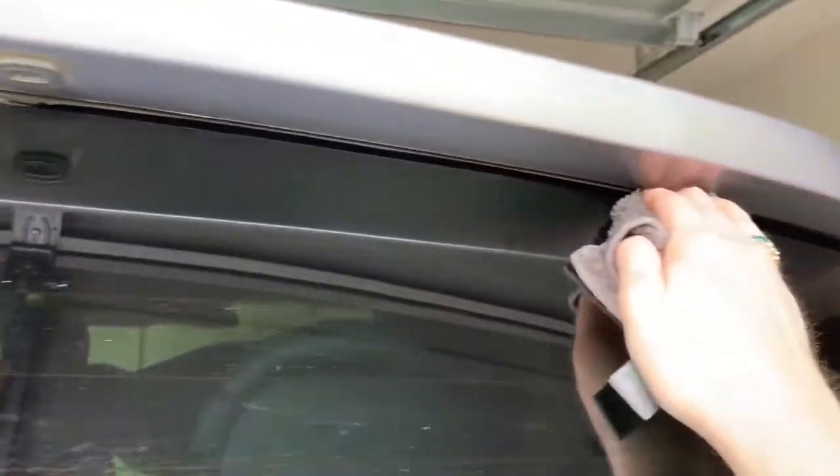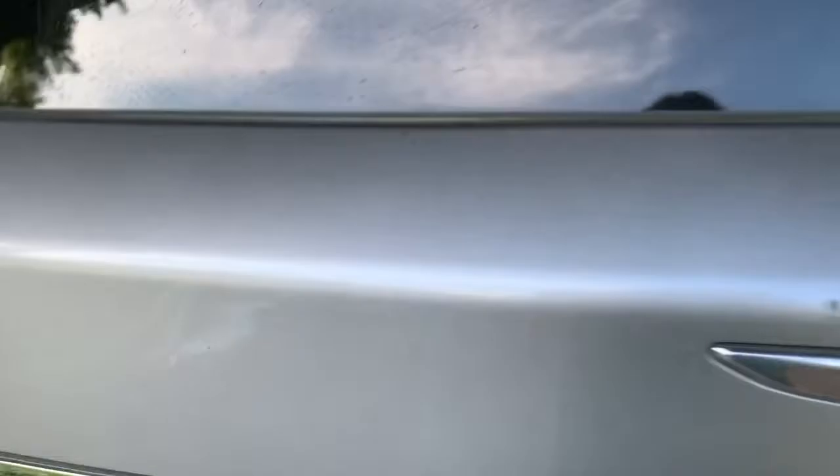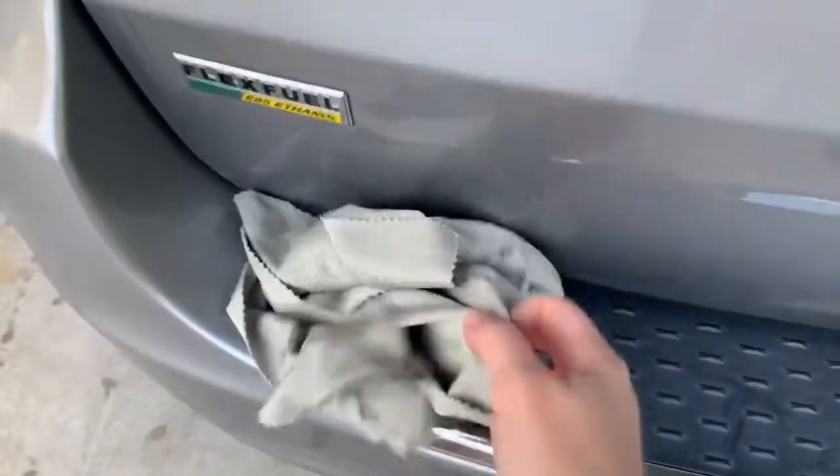Okay, and now you see — let's get up there, better than before. Now I'm going to take my car cloth and basically buff it — it's dry. Look at that — there's where the residue was, good as new.